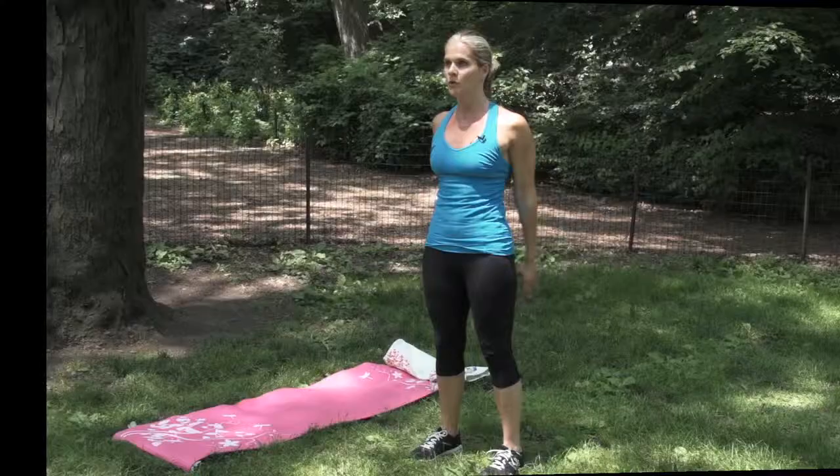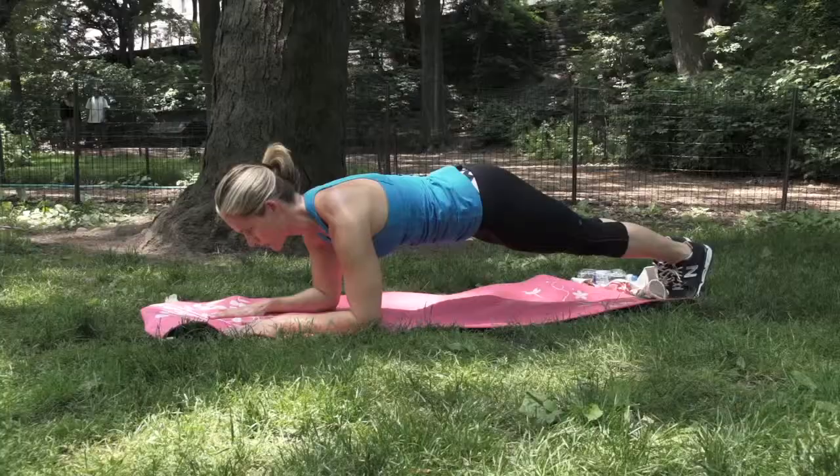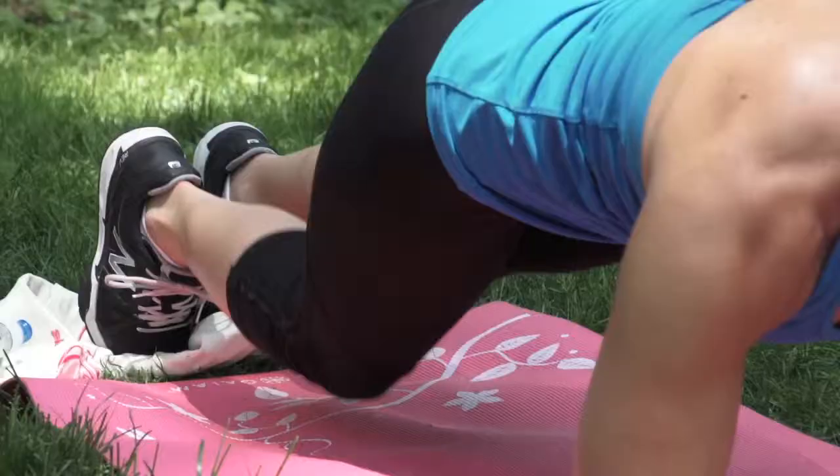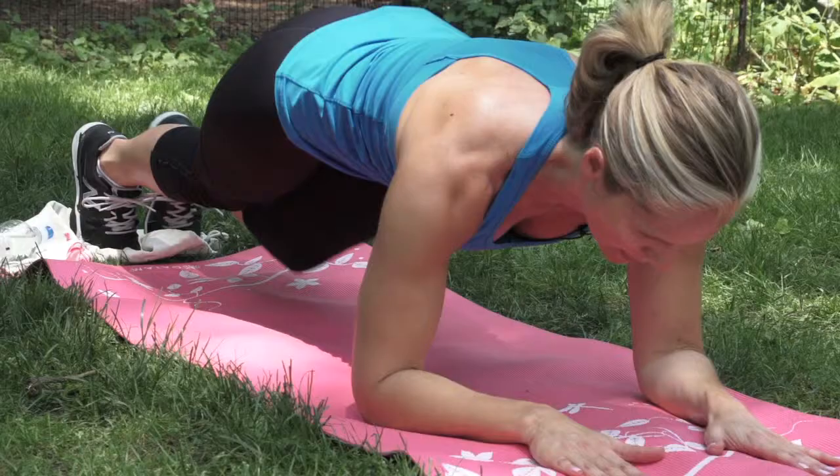Number four: planks with a jog. Be sure to draw in your navel and squeeze the glutes before you lift your body off the ground until it forms a straight line from head to toe. Then jog your knees while keeping your hips steady.